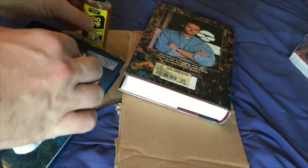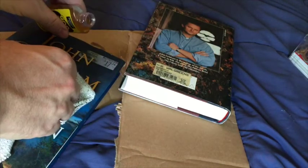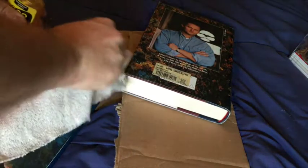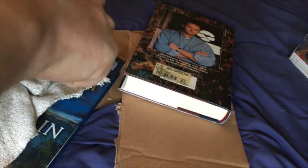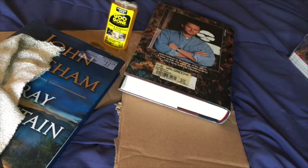This is how I get stickers off both hardback and paperbacks — I use it on both. You just have to be a little more careful when you're using it on paperbacks. I put down some cardboard so I wouldn't spill any of that on my blanket.